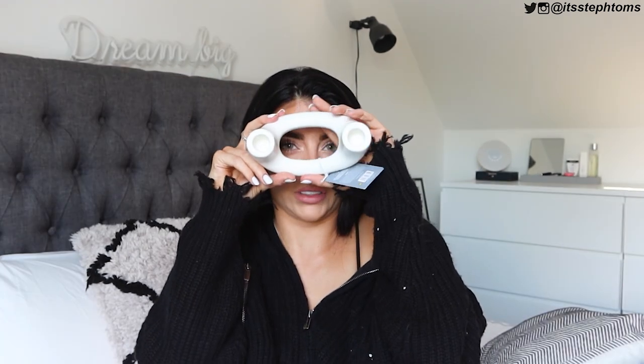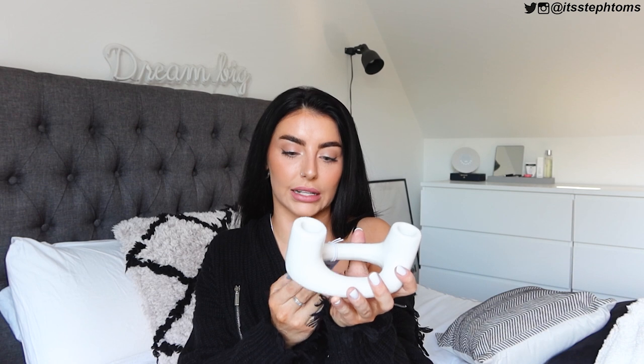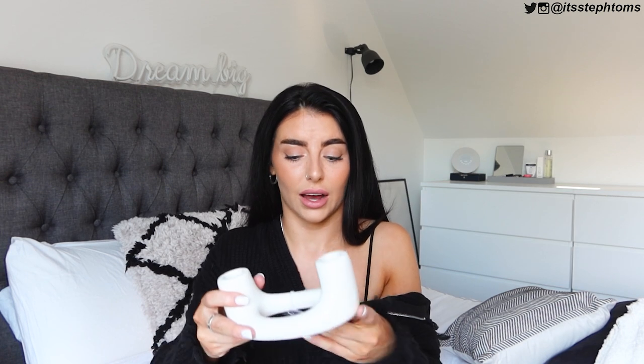I saw this and I don't need it - I don't really burn candlesticks or anything - but I really liked it. This is part of the Scandy Shore collection, which is also a good B&M collection. It was a fiver and it's probably going to be one of those decorative things I never burn - maybe if I ever have a sophisticated dinner party, which at the age of 29 has yet to happen.